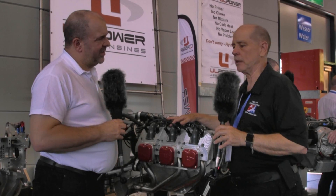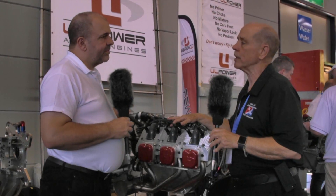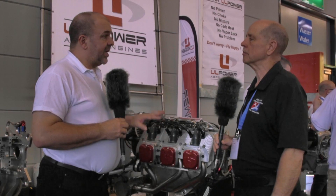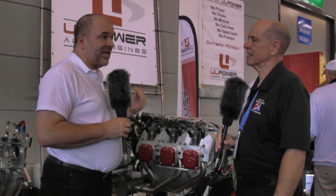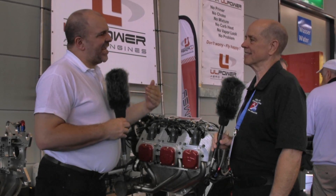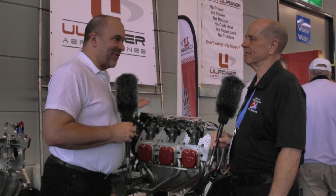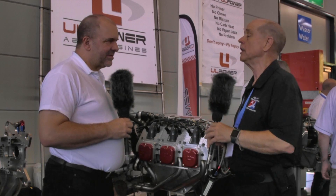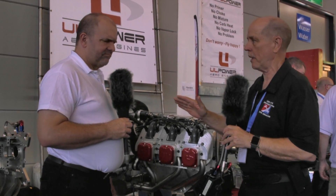One question that a lot of people will ask relates to ASTM approval, which has become part of the language for those operating light sport aircraft. What is the UL Power approach to meeting ASTM standards? The company is working towards ASTM, and there's a new production facility going in which will move it much closer to that, coming online next year. At the moment, the market is big enough for non-ASTM versions to be selling very well. It's primarily today the kit market in America — home-built or scratch-built — and they can choose any engine they want, requiring no certification.